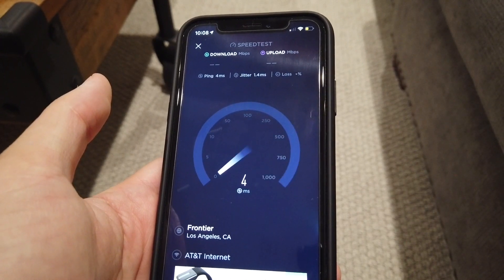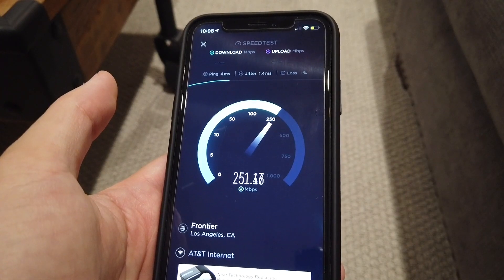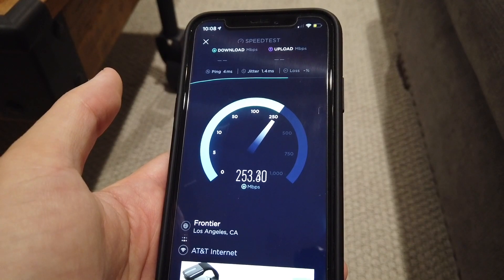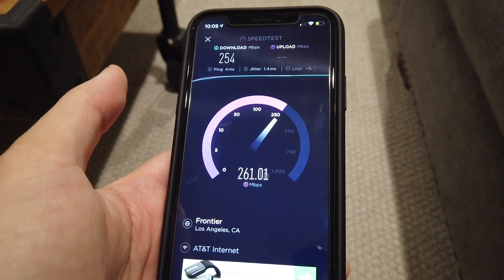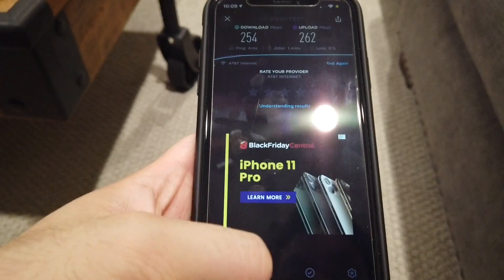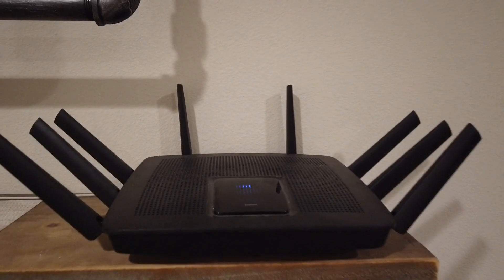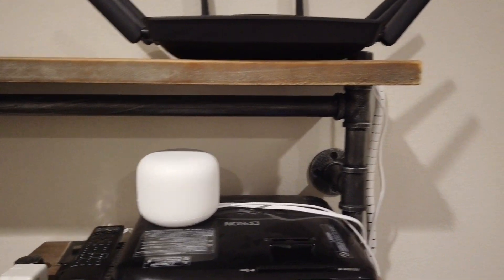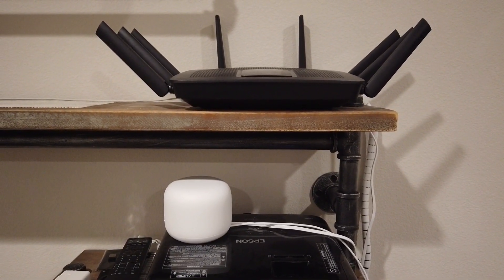The speed for us is 300 up and 300 down from our internet provider, and it looks like it's pulling close to that with just Wi-Fi — that's very impressive, even in the dead spot. We're getting 254 down and 262 upload. Our old router is a gaming Linksys router, and we were only getting maybe 50 down and 50 up in the dead space area.